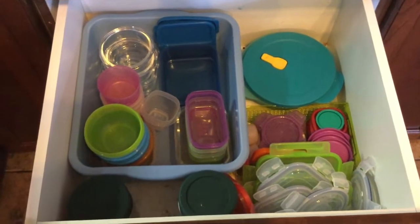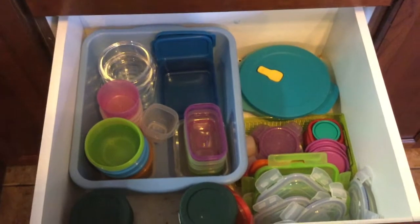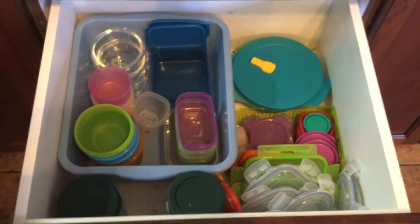I hope you enjoyed this video. If you did, give me a thumbs up. I hope it was inspirational for you to organize your school lunch essentials. Until next time, have a wonderful day and thank you so much for watching!